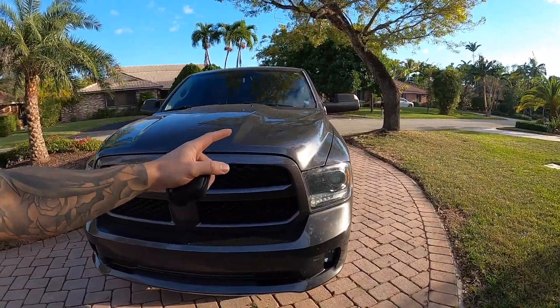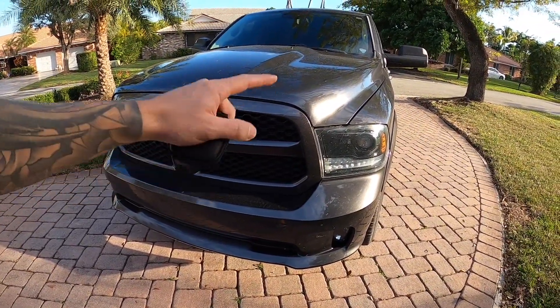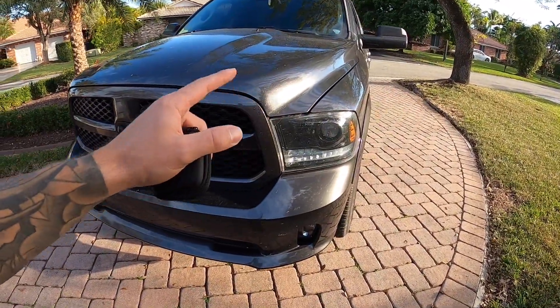Welcome back to today's video. I'm going to show you guys how you can keep that error light off your dash. It usually says lamp out or bulb out or something like that on your dashboard, if you change one of these vehicles. It can be a Ram truck, a Dodge car, anything like that, or a Jeep. It all runs on the same system.